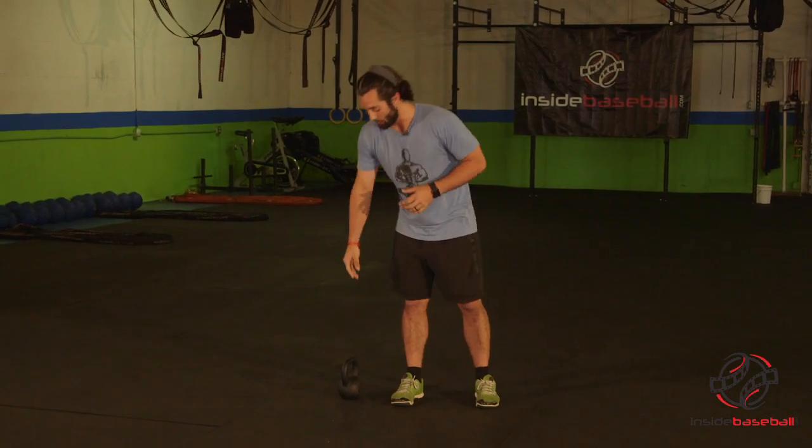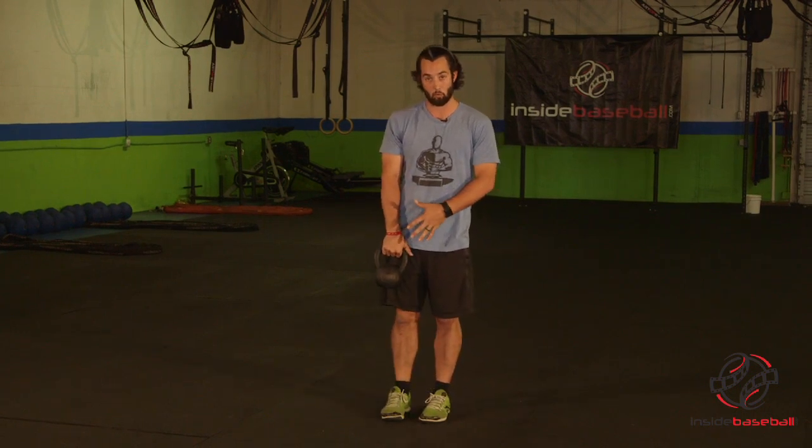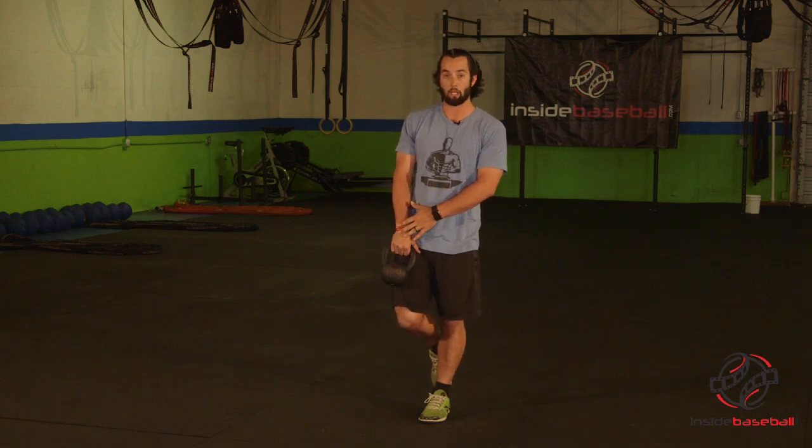What I'm going to use today is a kettlebell. You can use this with a dumbbell, or even with a light barbell. When we do this, whatever side that foot is up, we're going to put the weight in that same side. So right now I'm going to lift my right leg up and have the weight in my right hand.